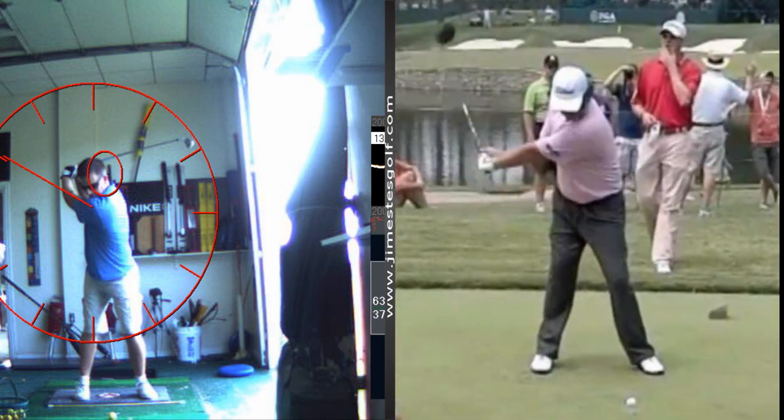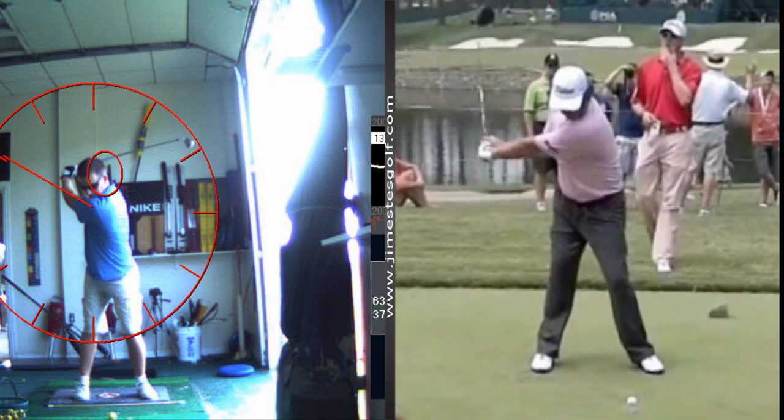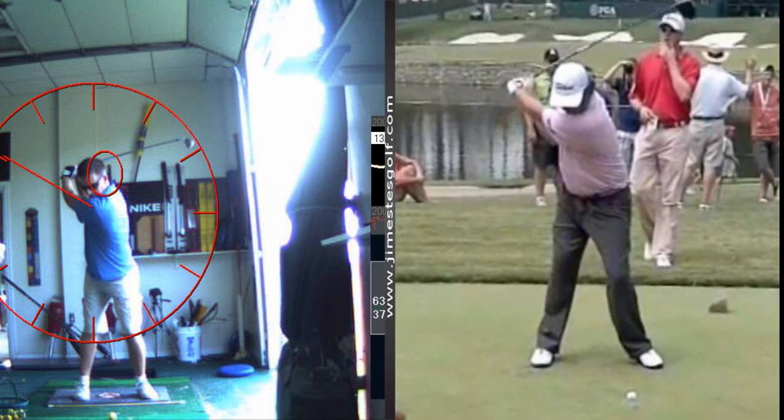He gets wide on the takeaway — now the early move. See the early move? That's what you lack. You've got to have that early move. I want to give you that drill.